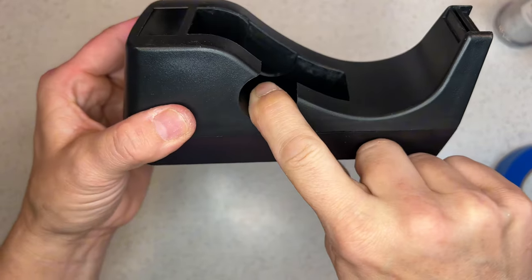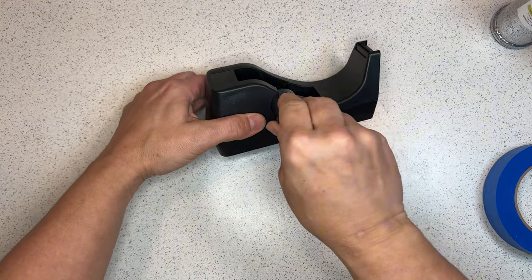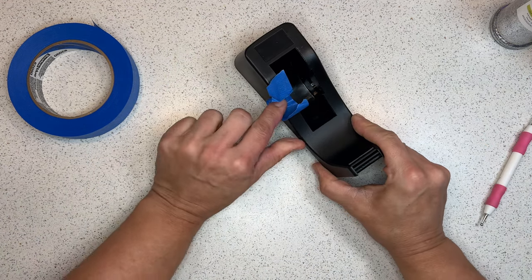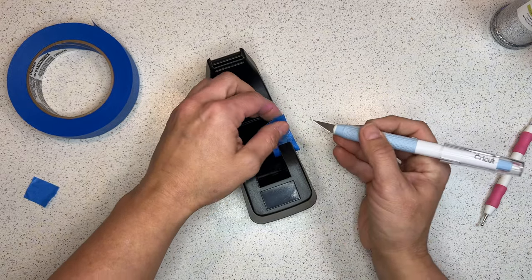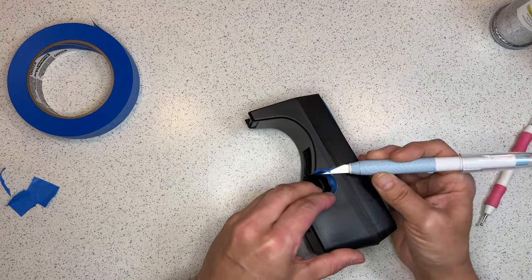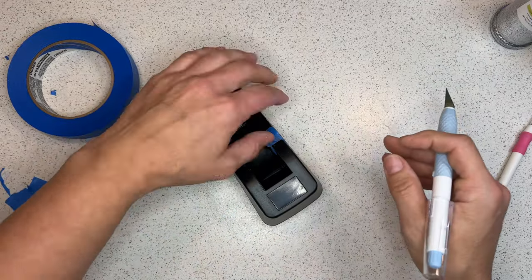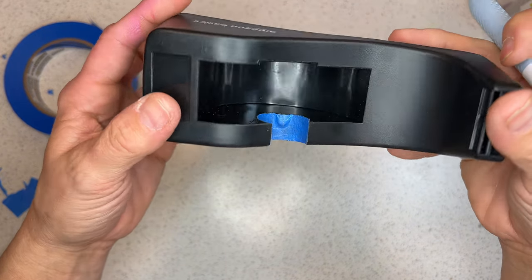Cover the intersection where the plastic arm slides in and out with a piece of tape. This is obnoxious but necessary — if you spray paint that part, the paint will eventually scratch and look raggedy as the arm moves back and forth. Take a piece of tape and cover that section so it stays black. You'll struggle trimming this little piece, but please don't be lazy — take the time to do it right.